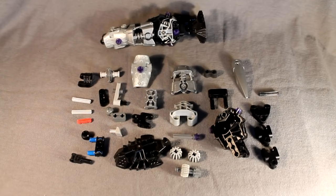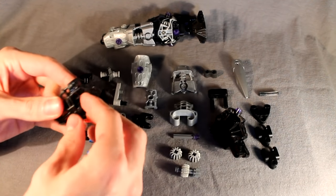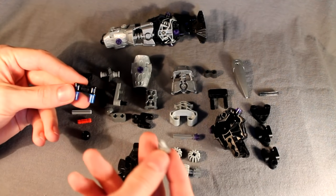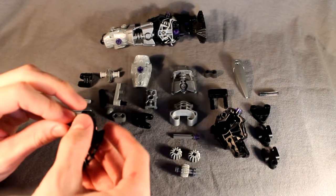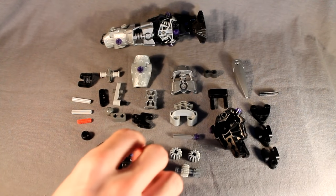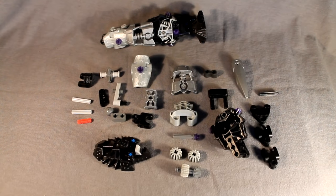We will begin with the legs. Starting with the parts laid out, feel free to pause the video and build whatever you see here. Take this Aneka foot piece and then take this Technic connector piece with the extended axle on it, stick it in the available pin on the foot. Then take the pin axle and chi slope, stick it in the side of this Technic connector with two blue pins on it, and stick that on the back of the foot. Take an Aneka ball joint and stick it on top of that axle, and that's how you build the foot.